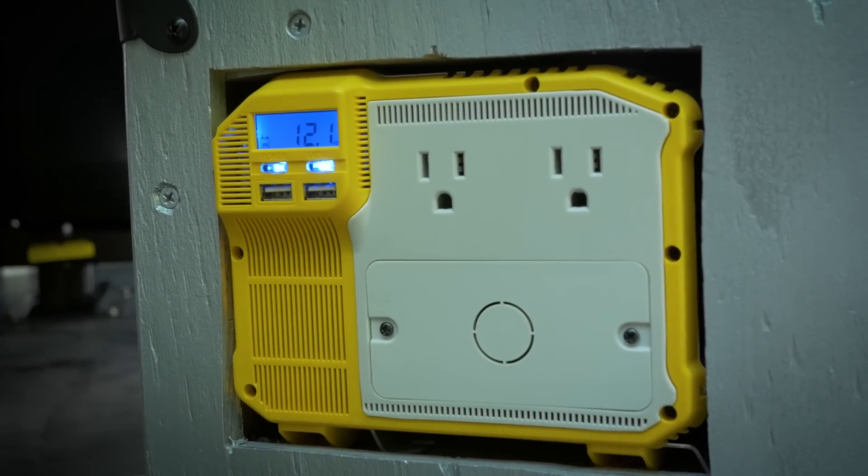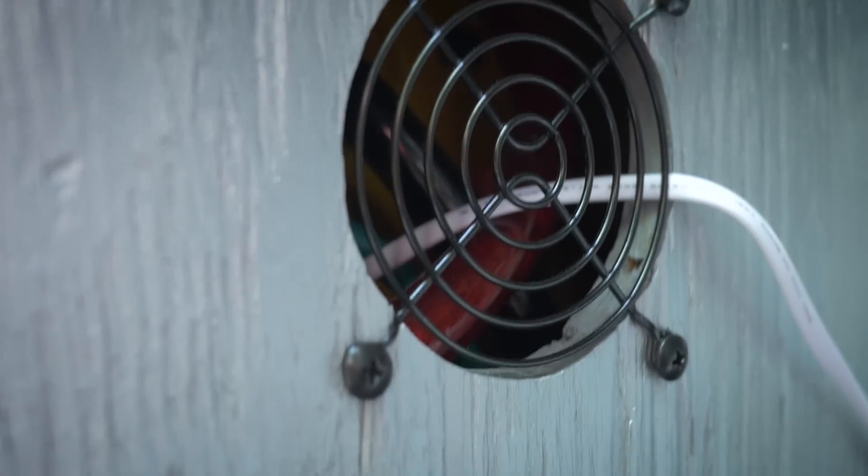Simply, it's a wooden box with two 12-volt deep cycle batteries inside. We run those in parallel, so you get double the capacity while maintaining your 12 volts. If you ran it in series, you'd get the same capacity as one battery but at 24 volts, so we wanted to go with 12.